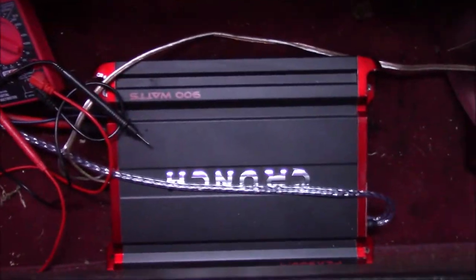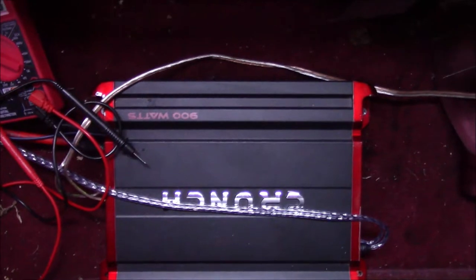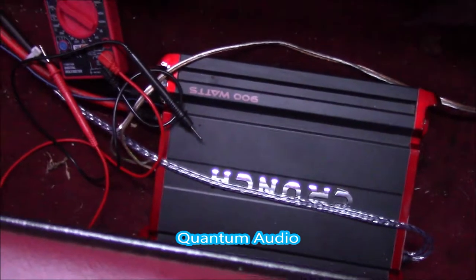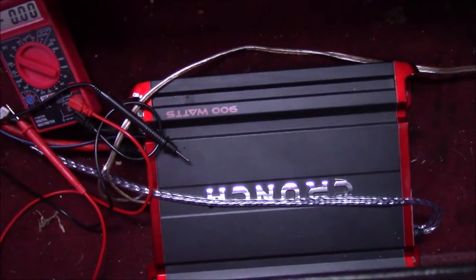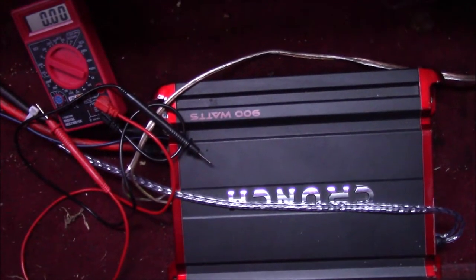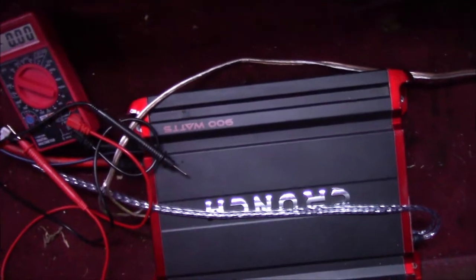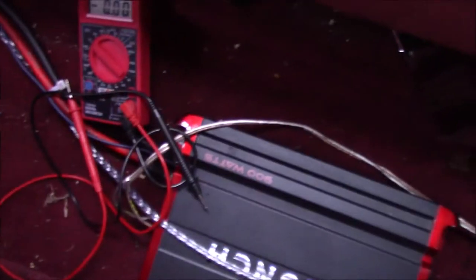This is a Crunch amp - it's not expensive but I haven't had trouble out of it. The other one is a Planet Audio, also not expensive, and I'll put the brand at the bottom of the screen. Neither amp has given me problems and they produce enough bass. I also did a system for my buddy - two Kicker 12s with a Kicker amp - that's on my channel. It hits harder than my Explorer, possibly due to the amp or because it was in a smaller Dodge Avenger.